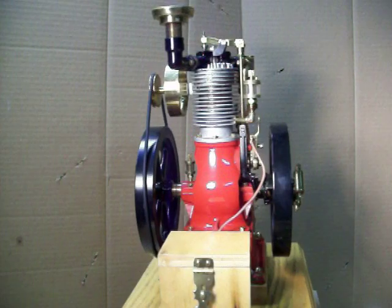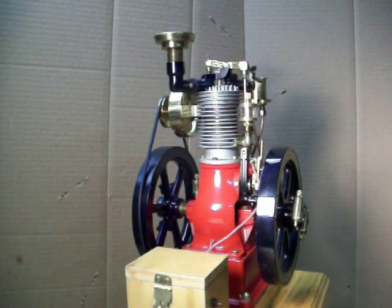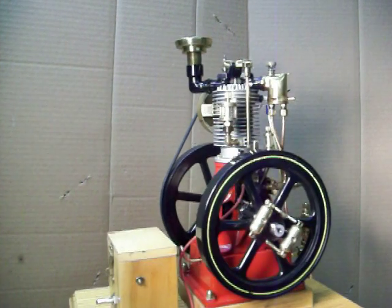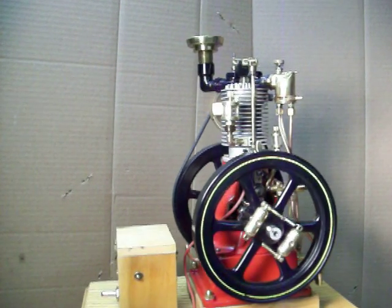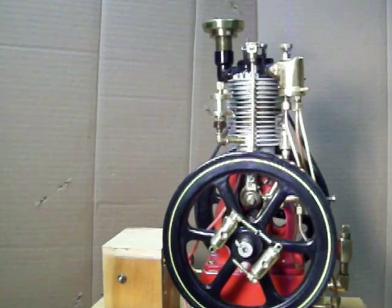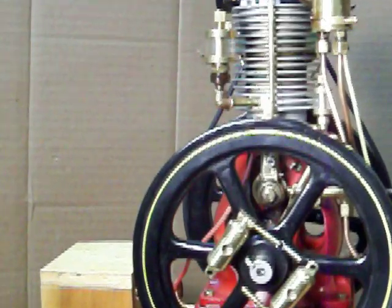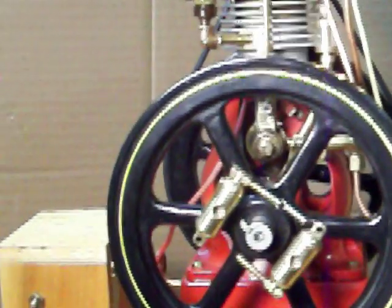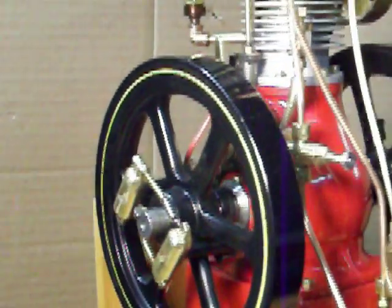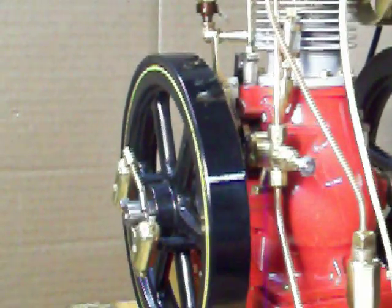It's got a Model T coil underneath. Here's the governor weights. And back in there you can see all the mechanisms for timing. Fuel pump — there's the fuel pump — looks just like the original one.